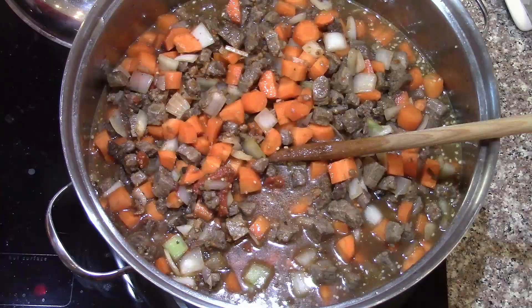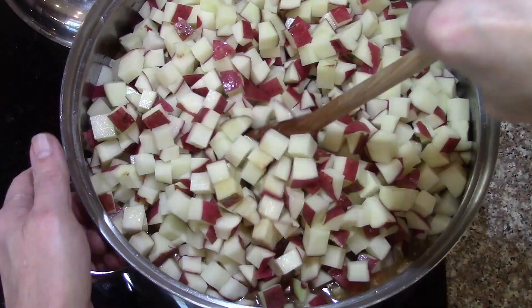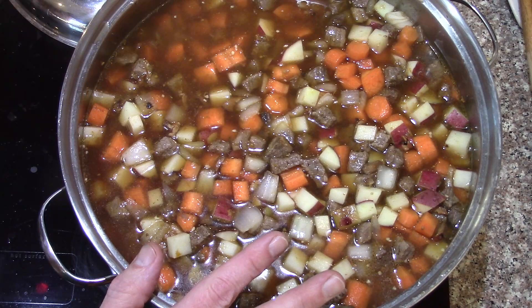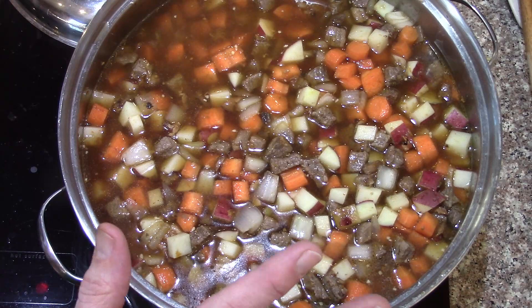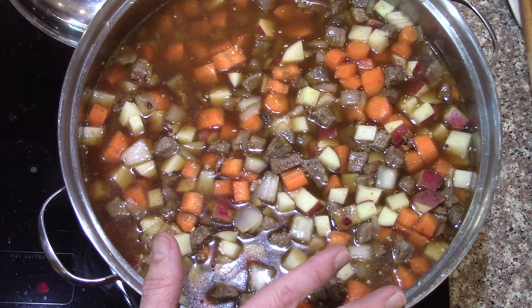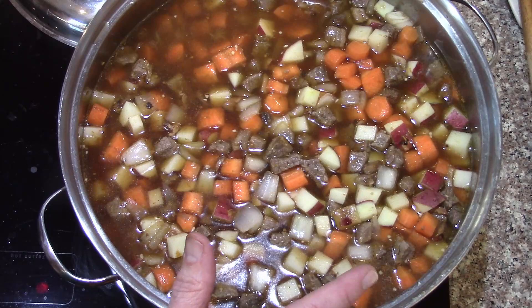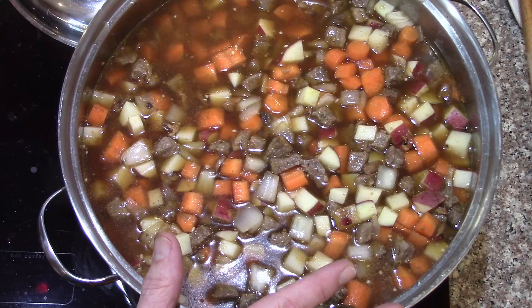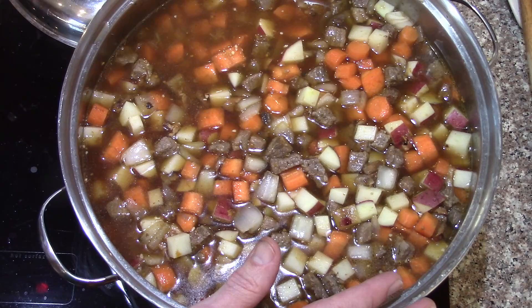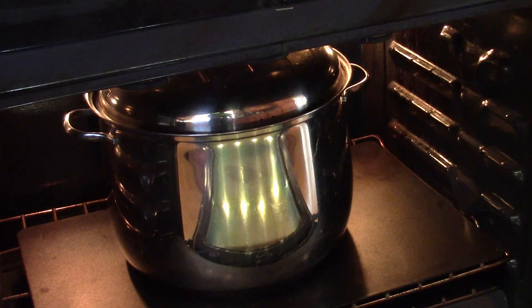Now the potatoes go in. The only thing left to add is the cornstarch for thickening, then two pounds of frozen green beans at the very end to help cool this off quickly. Frozen beans are already blanched, so they just need to be heated through. Salt and pepper to taste. I've got it in the oven at 225°F — come back and check in an hour and a half or two hours, give it a stir, then more time.